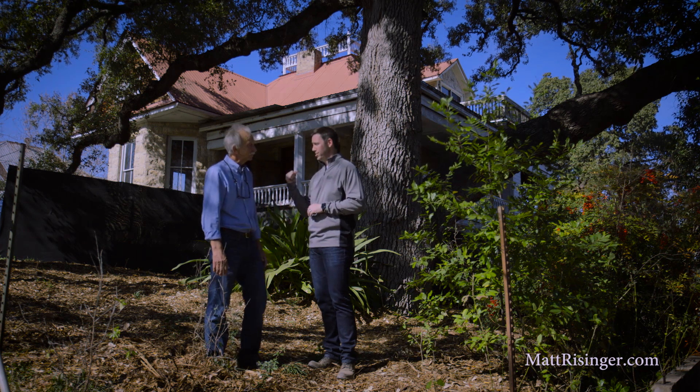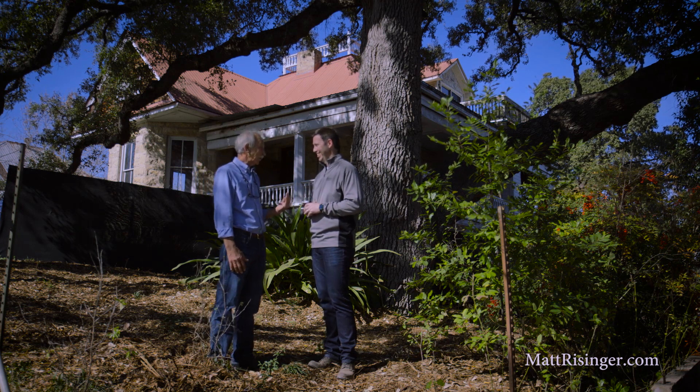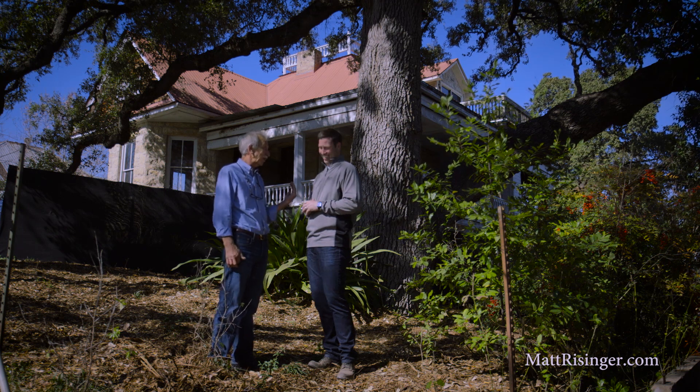That's fantastic. And this 250-year-old tree behind us — how much life does this one still have? Oh, there is no telling how long this tree is going to live. I'd say another 100 years. That's fantastic. Don, thank you so much. For more on this topic, visit my blog at mattreisinger.com. I'd love to have you follow me on Twitter and Instagram, and hit that subscribe button below. We'll see you soon.